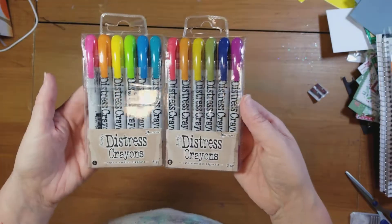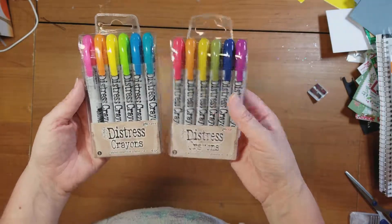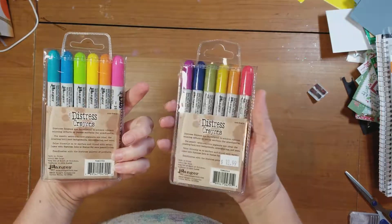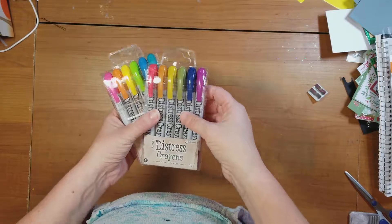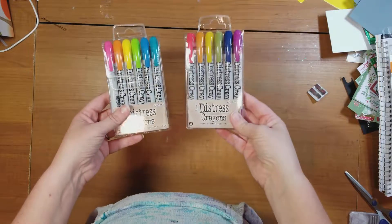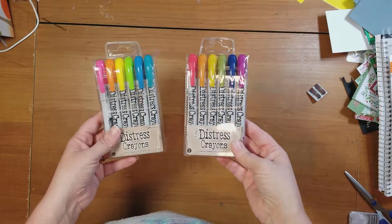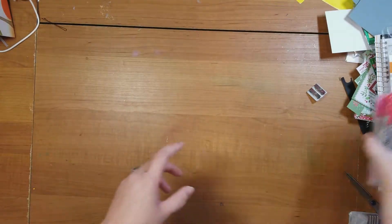Tim Holtz came out with these a couple of months ago and I've been really, really wanting to play with them. This is set number one and two — Distress Crayons. They are water activated, and they remind me a lot of gelatos, but I think you have a little bit more control with these and a lot more colors available. I picked up these and I'll be doing a video soon demoing how those work.